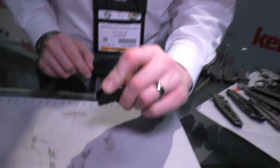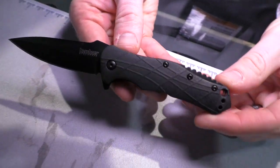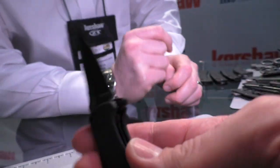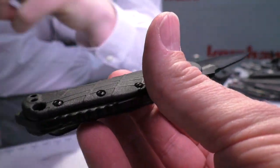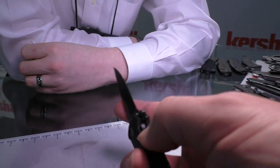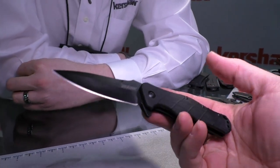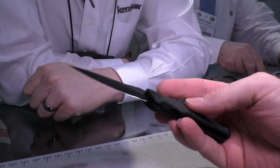Next up we've got a new RJ Martin design called the RJ Tactical 3.0. It's 8CR13 steel with molded handles that have a nice texture on them, reversible pocket clip, and a nice contour to the handles — very comfortable, and not too thick. Nice spear point blade, aggressive backspacer, assisted opening. MSRP of $39.99 — a nice budget folder, well designed, comfortable in hand and in pocket. Price is right.